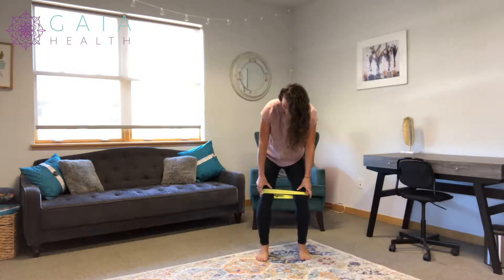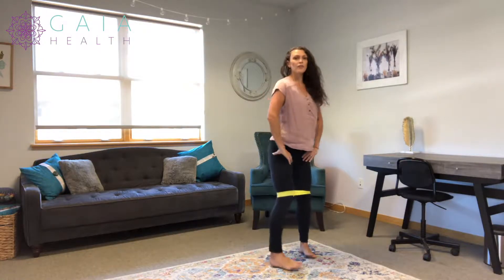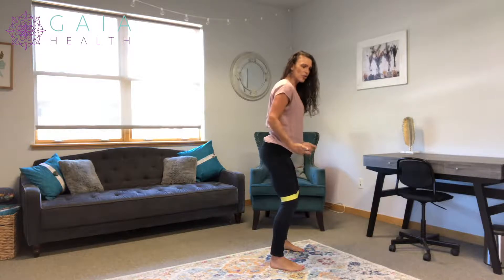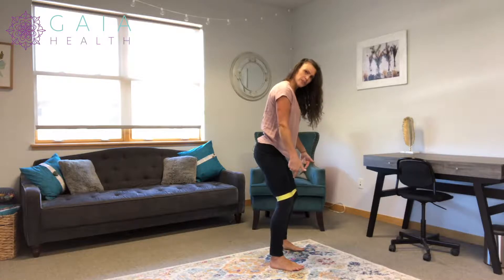You're going to think about the outside of the knee out over the pinky toe. You're going to keep that tension the whole time, and then you're going to be in a nice athletic stance — a little bit of a hinge to the hips, not hinging all the way, just a little hinge, and a little bend to the knees.